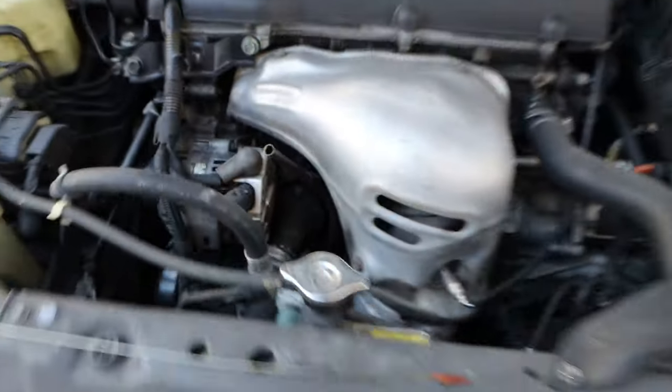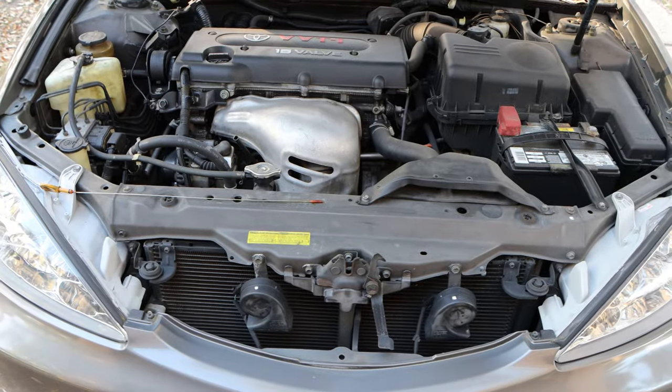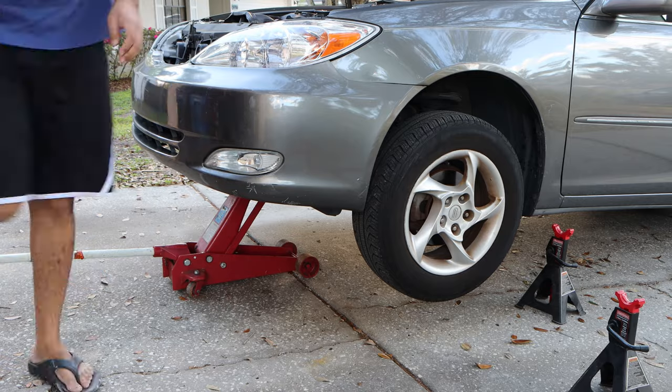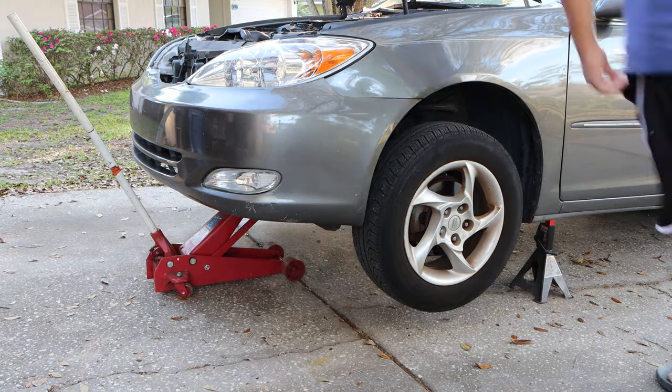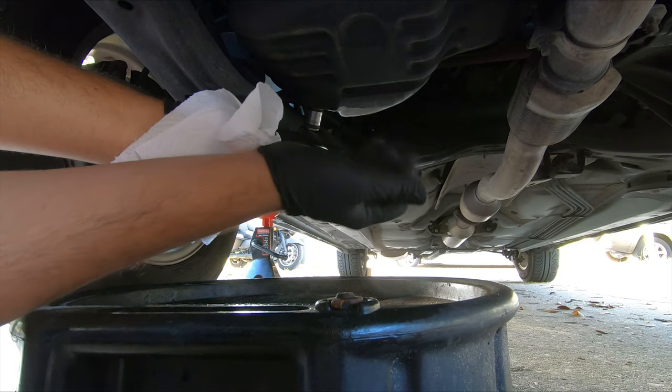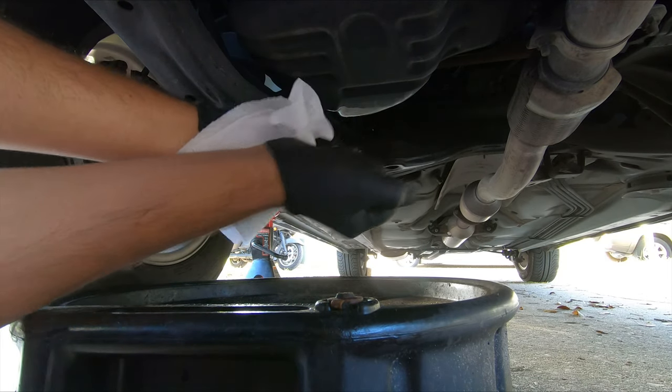So we're going to go down and remove the oil pan from underneath to see if we can find that broken piece. We are going to start by just removing the engine oil by removing the drain plug, just like a normal oil change.